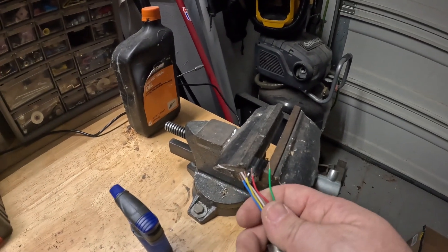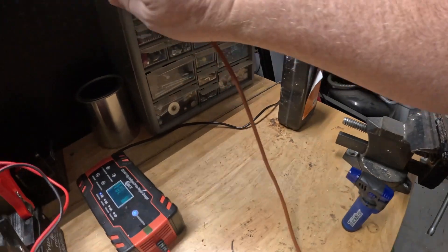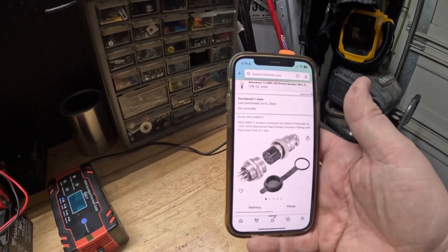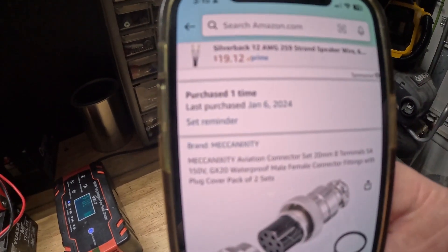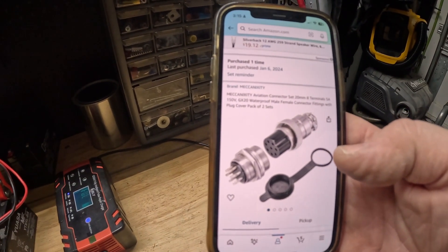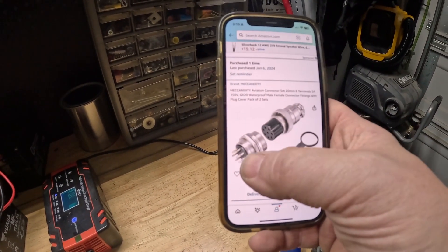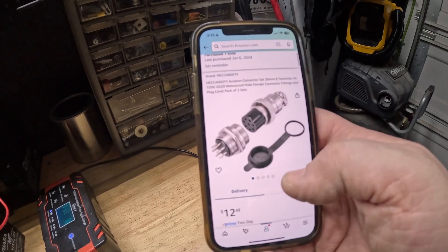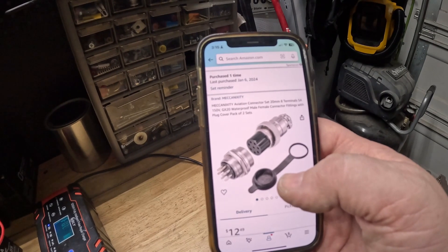For those who are interested, the plug is a GX20 waterproof male-female aviation connector. When this comes you can't really tell that the female part screws off — it looks like you just got a male plug, but if you work with it you can actually get it apart. That's the GX20 plug, which supposedly — I haven't tried it because my generator is at my other house — fits right into that plug on the generator.